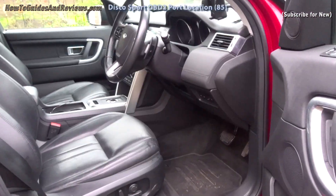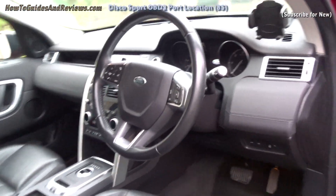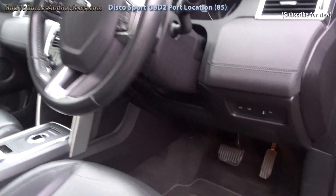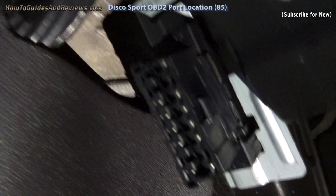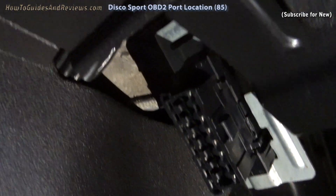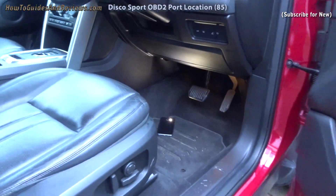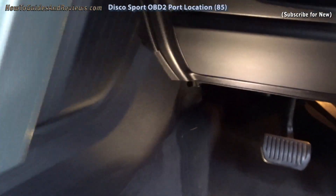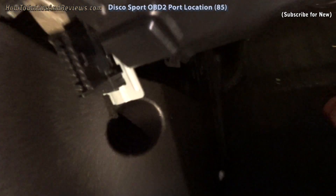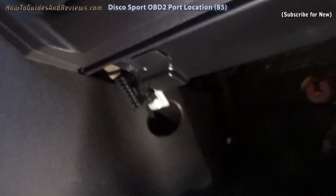So where is the OBD socket that you plug the code reader into to check what the engine management warning light says? It's under the driver's side — go down here and there it is, hiding away. That's the OBD2 socket where you plug in your reader. I've put my phone down there to give me extra light — it's on the left of the steering wheel. You apparently just plug it in and then you can read the code and even monitor live data.